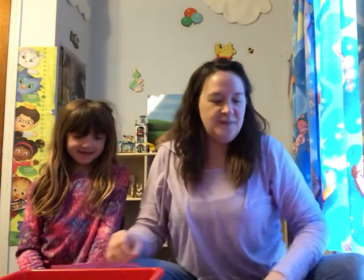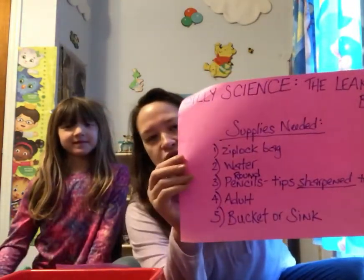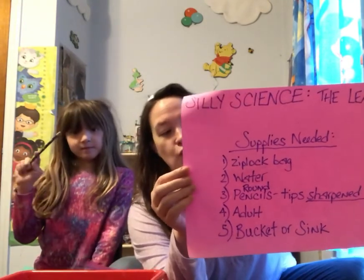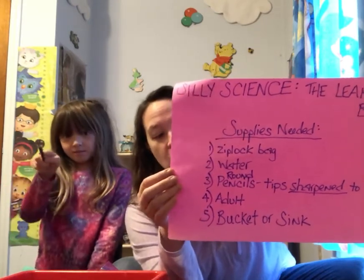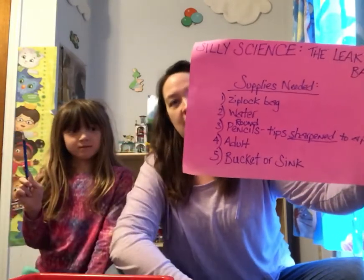So you guys, here's your list for your supplies that are needed. You need a Ziploc bag, you need water, you need round pencils that are sharpened really really well — make them really pointy. You need a bucket or your sink, and you need an adult.